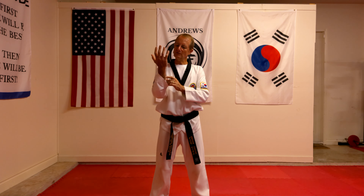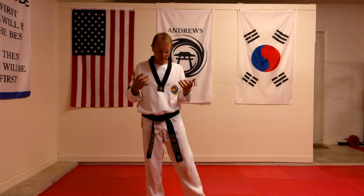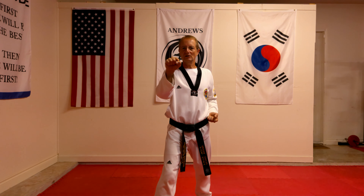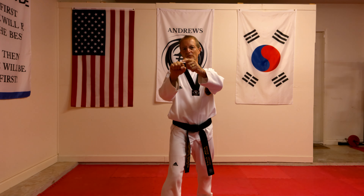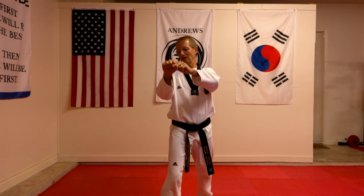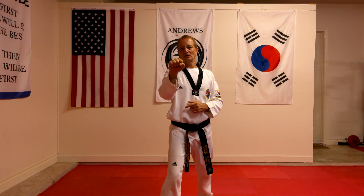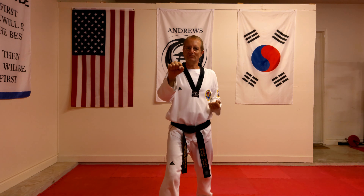So what we also need to understand is some other fundamentals with the actual block itself. We now know we're blocking with the part of the arm and that it's midsection, but we also need to understand some other basics of the actual technique. One of them is that when we're actually doing the block, it doesn't matter whether it's in the front stance or a walking stance. A couple of points to remember: the wrist — the top of where my knuckles are — are shoulder height and parallel with my actual shoulder. They don't come too close, they don't come past. The opposite hand is back on the hip facing upwards.